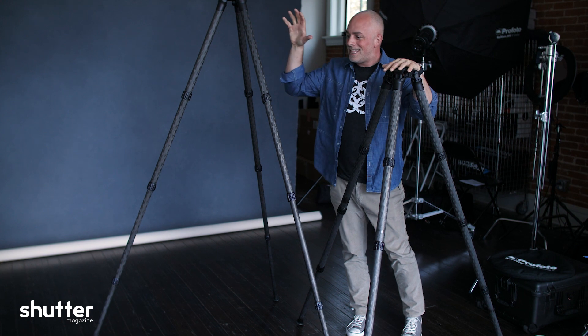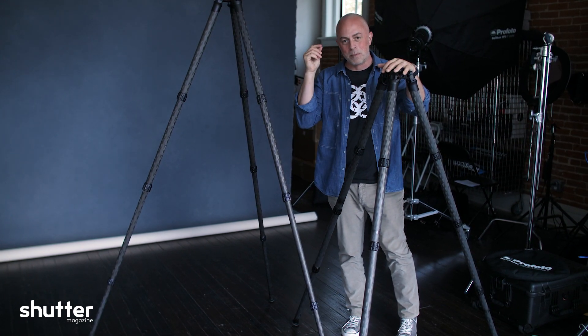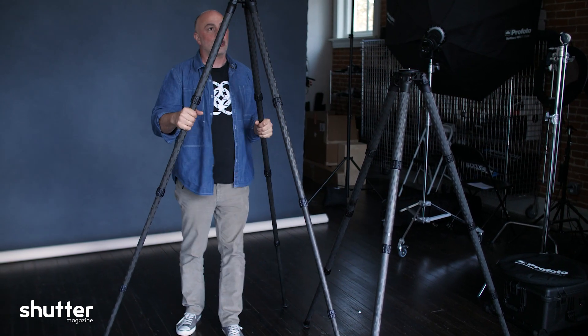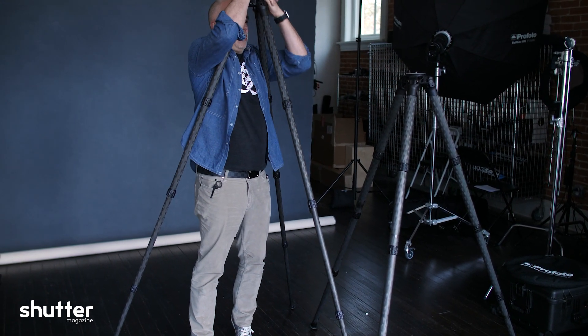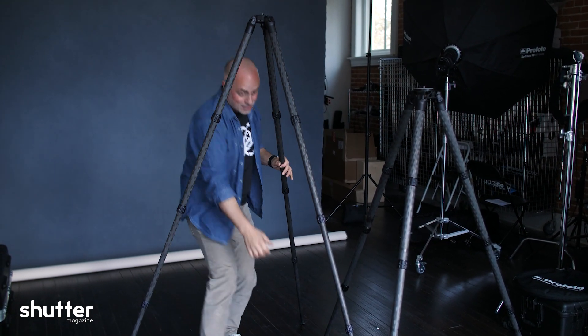The reality is this is incredibly well built, high quality. And if you're going to spend thousands upon thousands of dollars on your camera, shouldn't you have something that is going to hold a 200 pound man? This is incredibly durable, stable, and well built. I have them, I use them, I love them. Check them out.